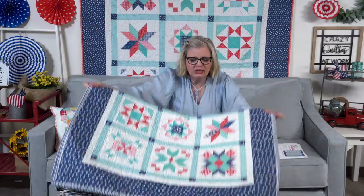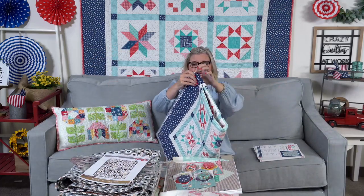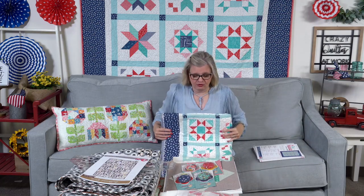This week Lori did a freebie: since you use a fat quarter bundle for Be Patriotic, you should have a lot left over. The first thing she did was a bunting — you can see it on camera. She did a free tutorial on her YouTube channel on how to make it. We linked to her blog, which has a link to everything you need including the free video on how to make bunting.